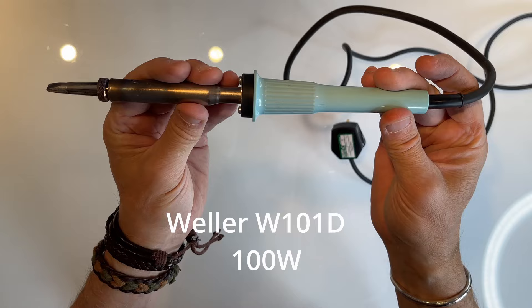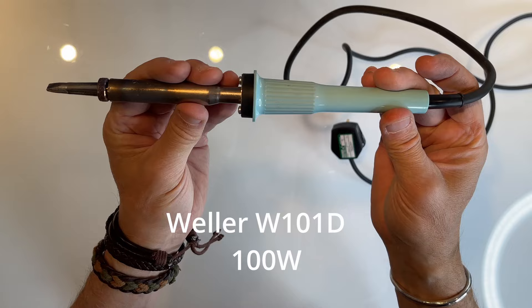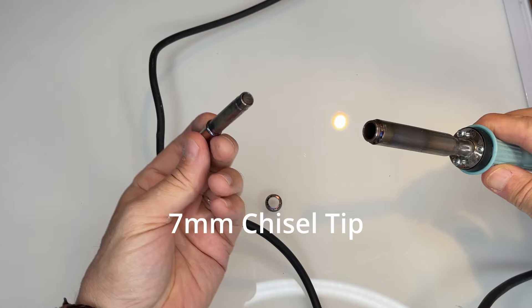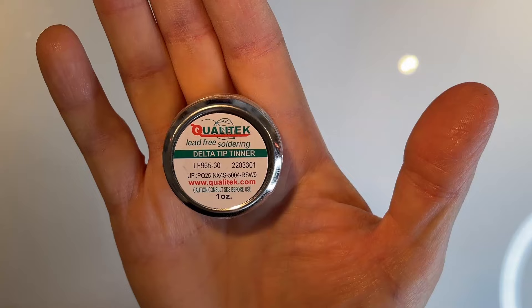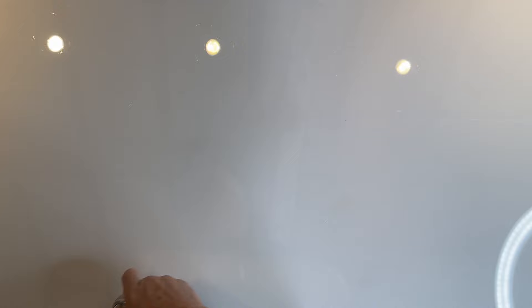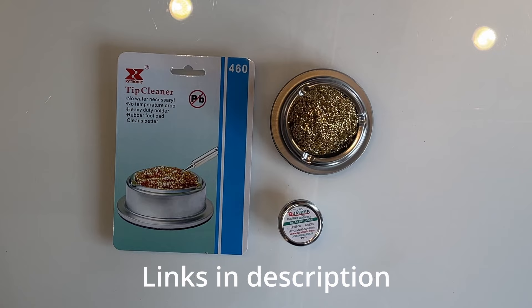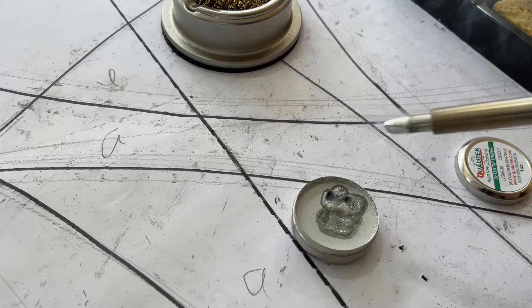I'm using a Weller 100-watt soldering iron, the W101D. You can use gas or electric — whatever is convenient. I'm using a number seven chisel tip, a 7mm tip which is a very good standard size for most soldering applications, though you can use larger or smaller tips if you prefer. I'm also using a tip cleaner, which is a brass wool container that keeps the tip shiny and clean — very useful.